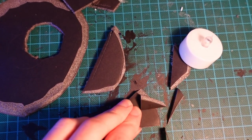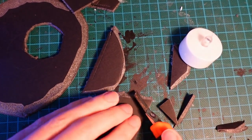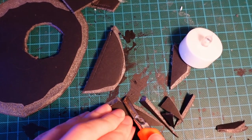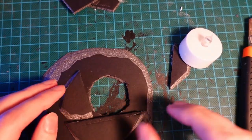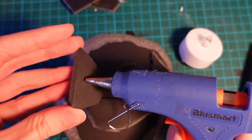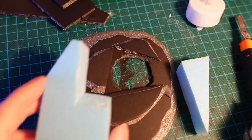With some more pieces of foam core we're going to give them a light beveling and we're just going to use these to add a bit more height to the ground before we add the sculptor mold later. Because the more ground you can do without sculptor mold the faster it will dry. Then using some hot glue we're going to connect them to the foam core base.